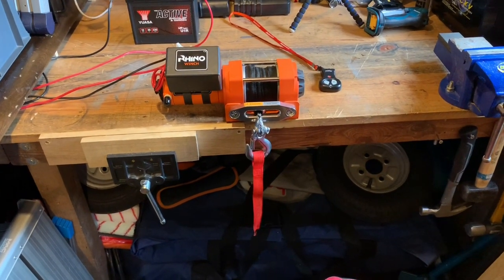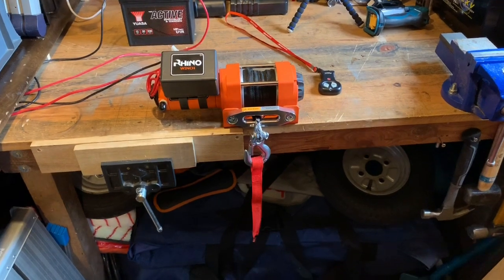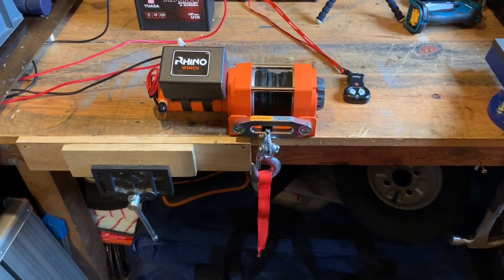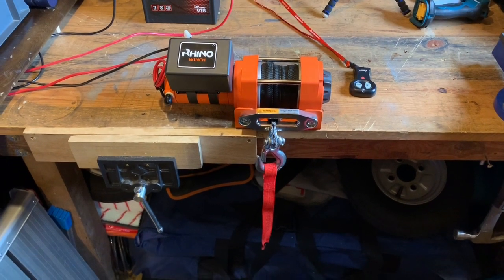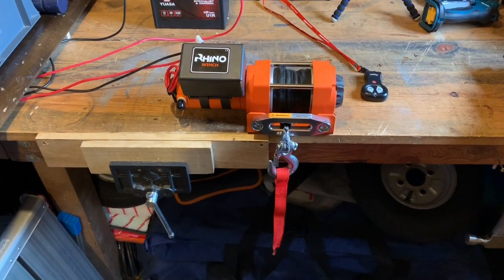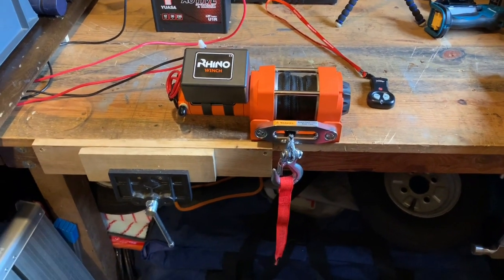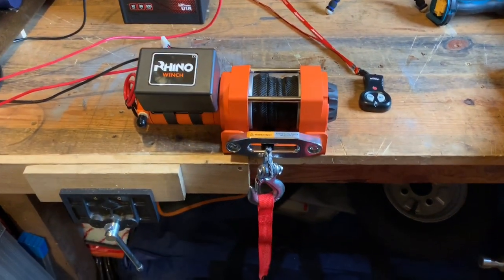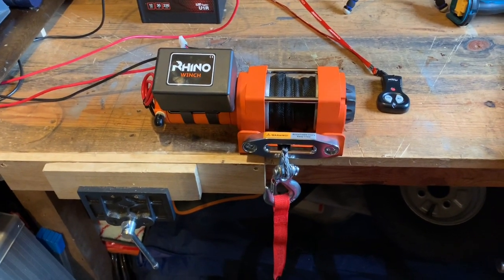Hi there. Today I'm just going to have a look at this small winch I recently bought. It's a 12 volt 3000 pound winch. This model is a Rhino and I got it off Amazon. It was about 120 quid on Amazon with the synthetic rope option, not the cable.